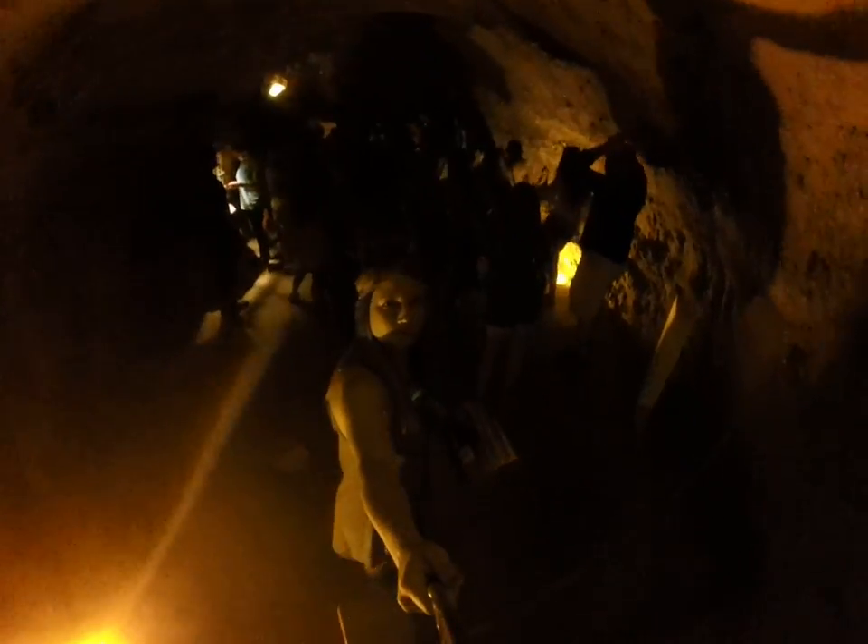So now we're going to see the last two caves, which were two wine cellars.